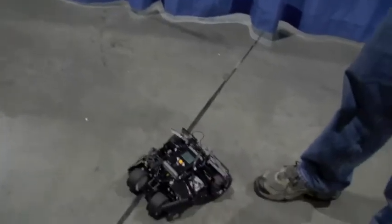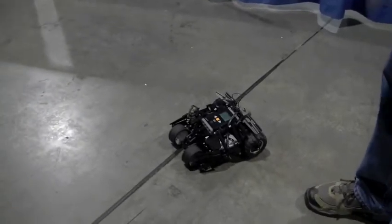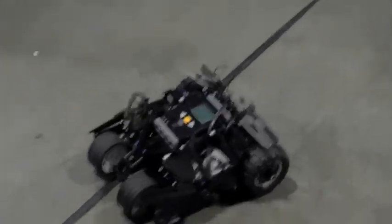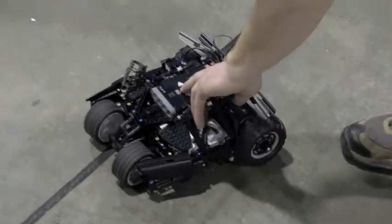We'll start it up here. Right now, using the new software, it's automatically connecting to the other robot. I see it's done, so I'm going to start the other robot.